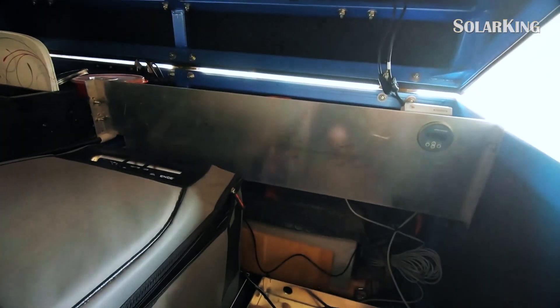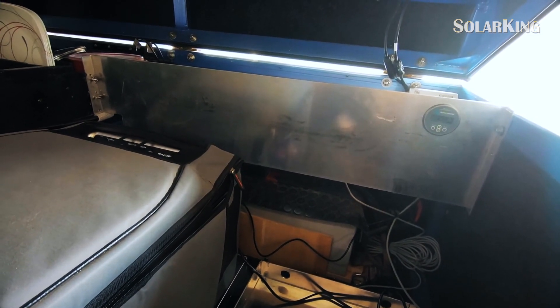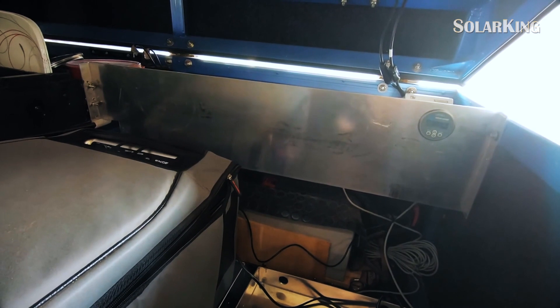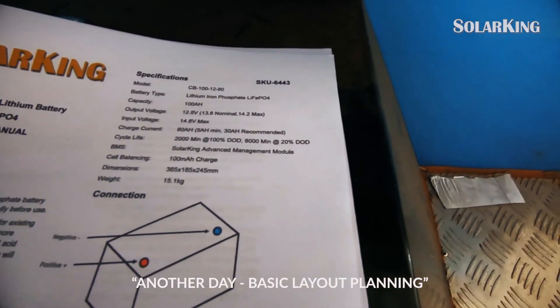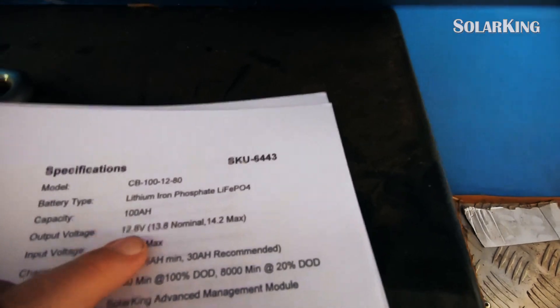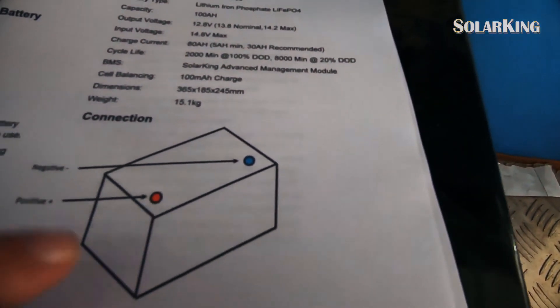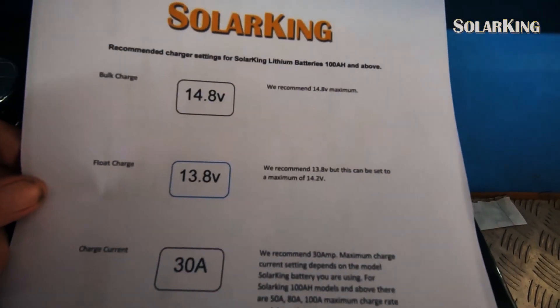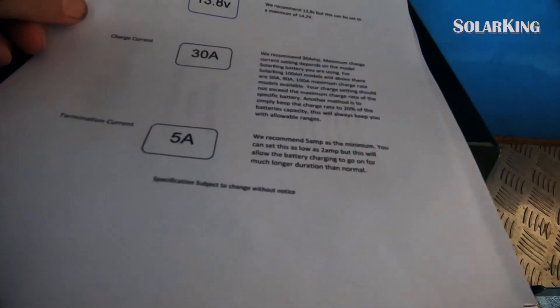I'm only putting in a 2 kilowatt inverter so the inverter matches the batteries. Have a last look at it — it's gonna change. The batteries have a complete battery management system already built in, which is great. Maximum draw is 80 amps, the capacity is 100 amp hour, and at 100% discharge these batteries have a 2000 cycle life. Charging parameters: 14.8 volt charge, float at 13.8, charge current 30 amps, termination 5 amps.